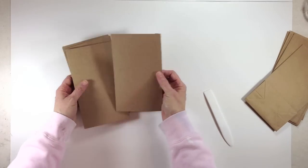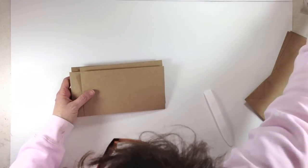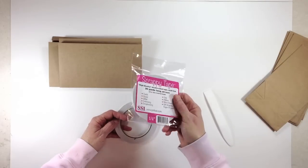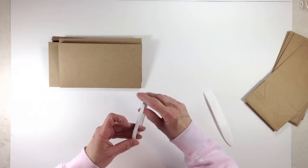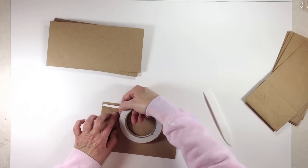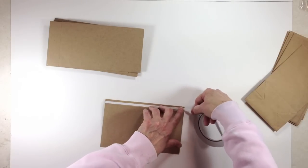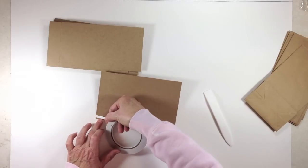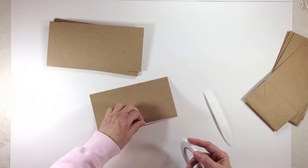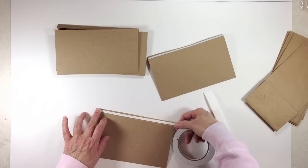Now that all six flaps are folded on the score line, get your super strong adhesive — I'm using scrappy tape right now though I usually prefer score tape. Use the quarter-inch width and go ahead and put your double-sided adhesive on the flap on both sides. Remember, don't go over your score line — just put it on the flap portion. You can center it in the middle. Do that to all six of your flaps, front and back.